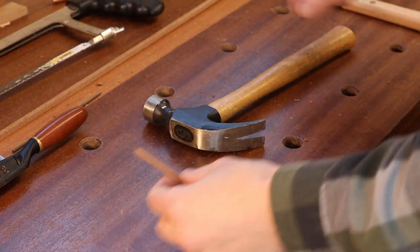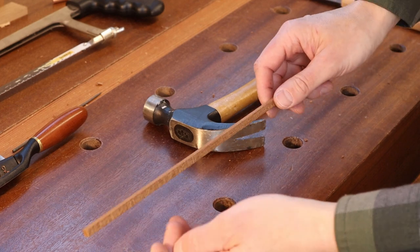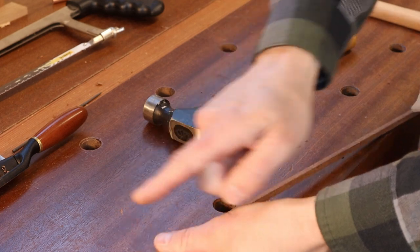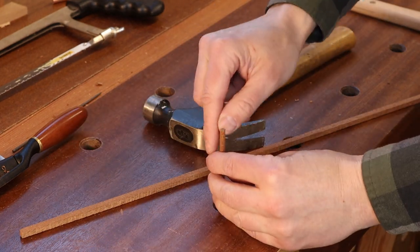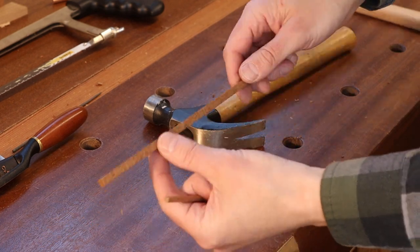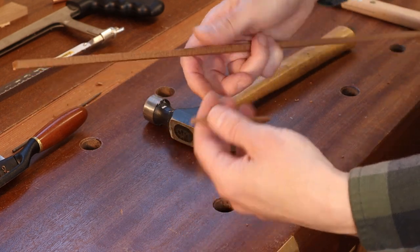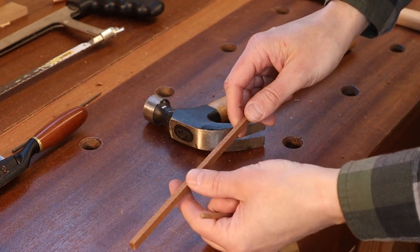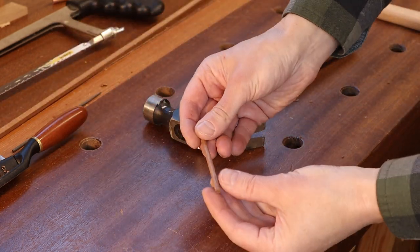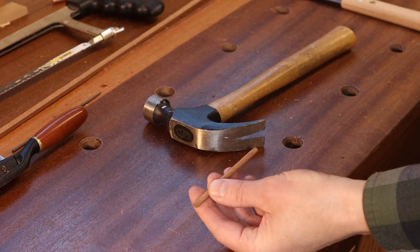One important thing to note: the stock you use to make your wooden dowel matters — you want the grain to be nice and straight. If the grain is running out in either direction, that dowel is just as likely to splinter and break apart while hammering. Make sure you use straight-grain wood. If you're doing this in walnut, for example, you may need to be selective about your piece. This is quarter-sawn sapele, so the grain is really straight and very user-friendly.